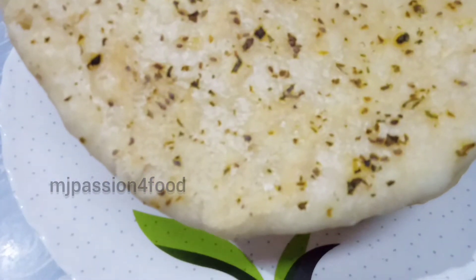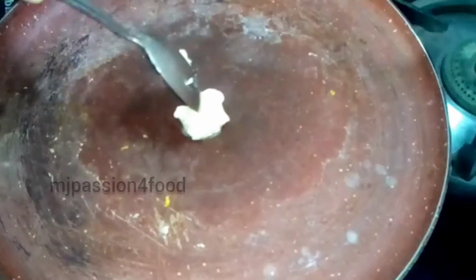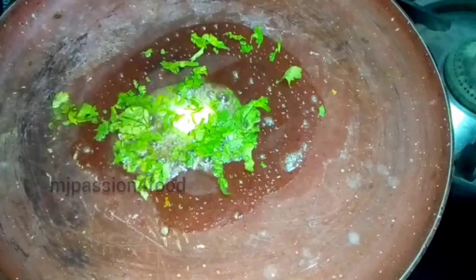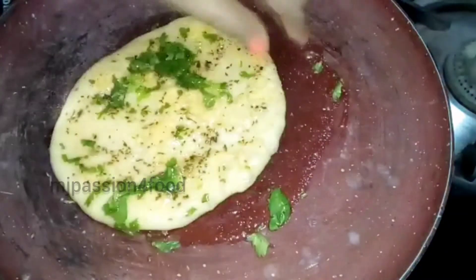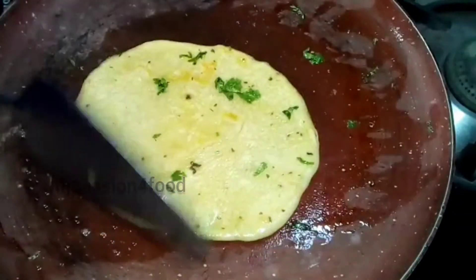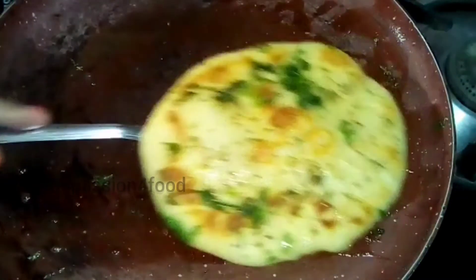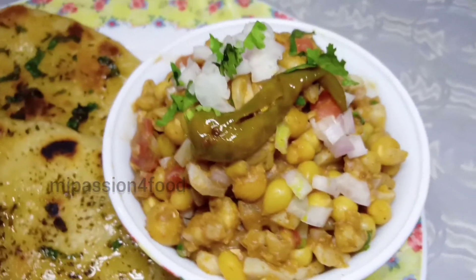See how soft it is! Now I will add a little bit of butter and sprinkle some chopped coriander leaves. Serve it with butter — you will find all of the related recipes on my channel and I will give you the links in the description box.